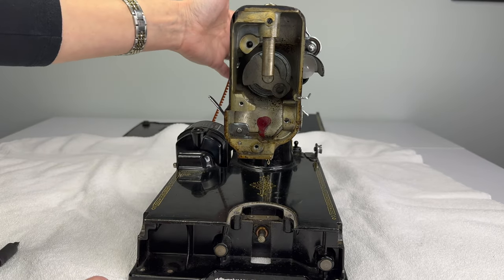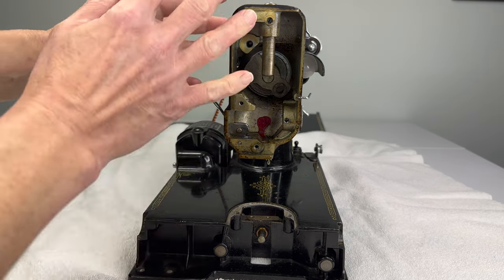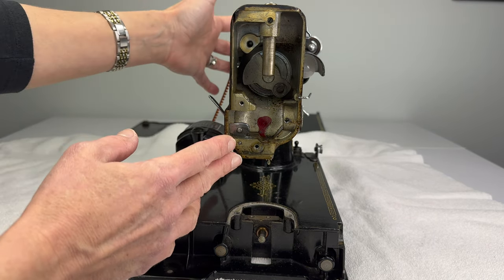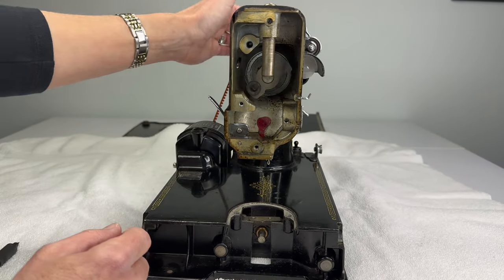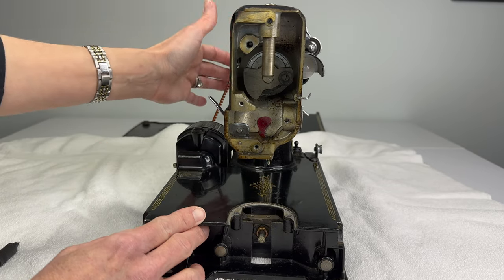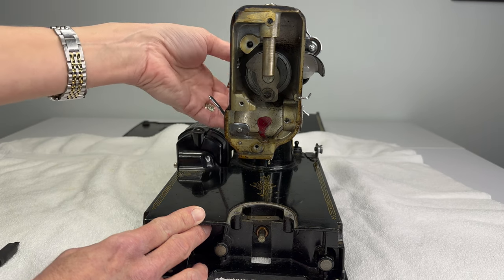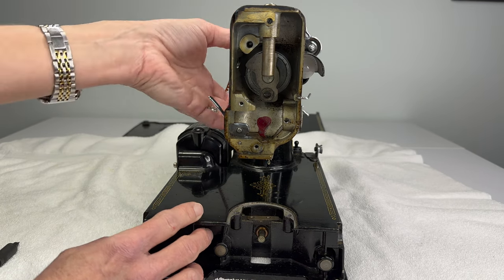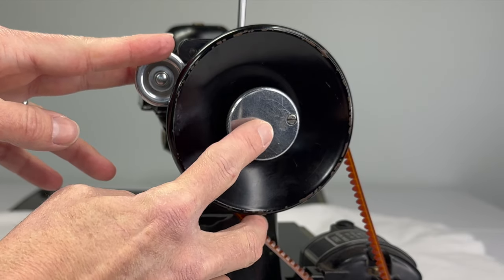That happens because it's so dirty inside the hand wheel. When everything's working properly and it's clean as it should be, the hand wheel will not spin and your needle bar will not go up and down when you wind a bobbin. That's a good reason to take this off and clean it from time to time. So let's start on the hand wheel.